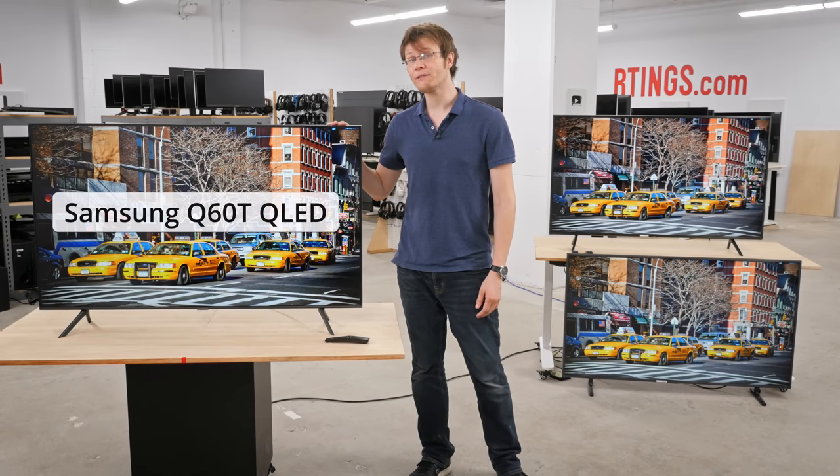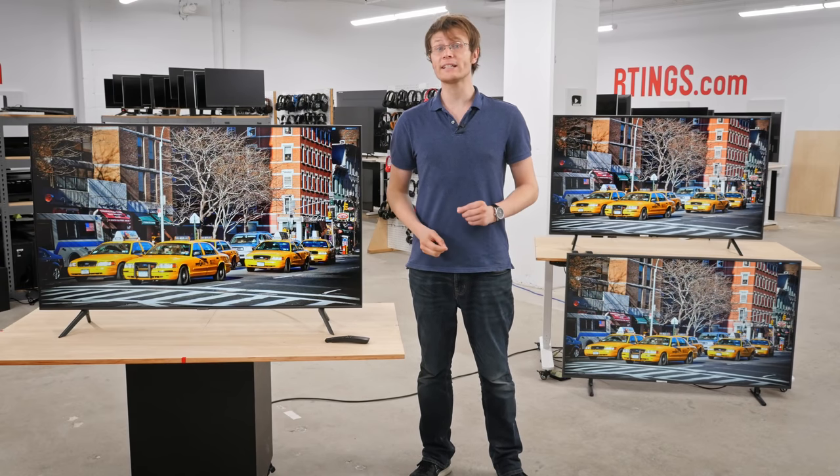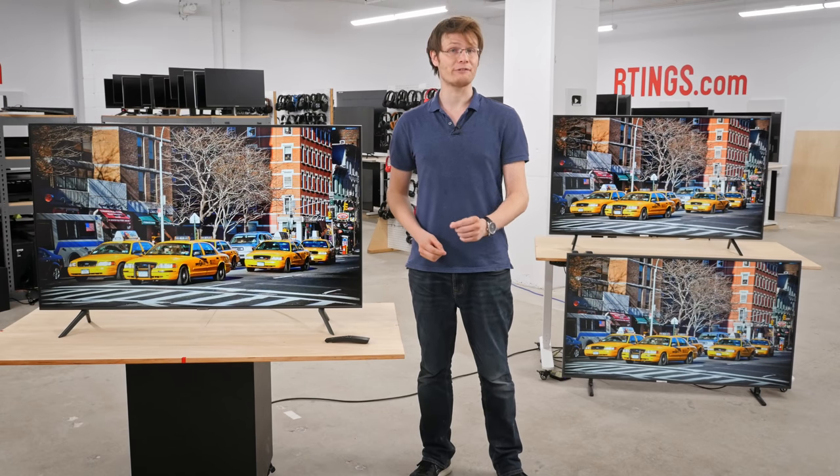We bought the brand new 55 inch 2020 Samsung Q60T QLED. In this video we'll go over our test results to see if the new dual LED backlight technology really results in an upgrade for you.